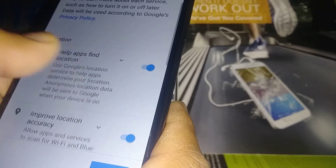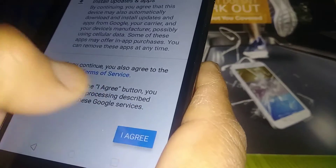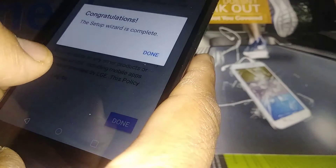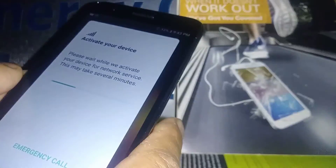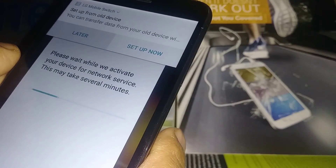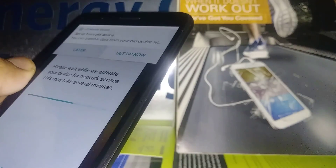For Google services, I recommend keeping everything on so you can take advantage of Google location and get relevant search results based on your phone's location. You'll also receive Android updates. Agree to the legal documents so it will let us continue. Hit the down button and congratulations — your setup wizard is complete. This was the hard reset for the LG K30 from Boost Mobile. Please subscribe to my channel for access to other tutorials about this phone, and hit the Like button if this information was helpful.